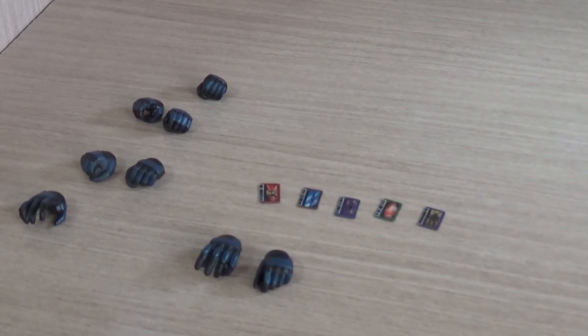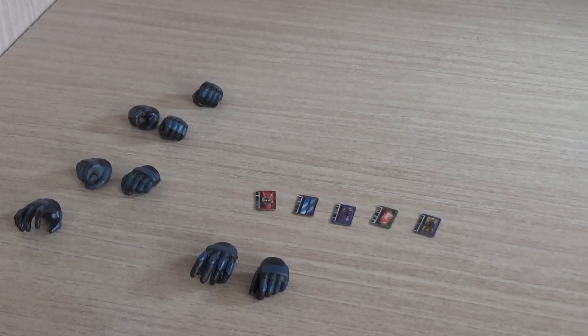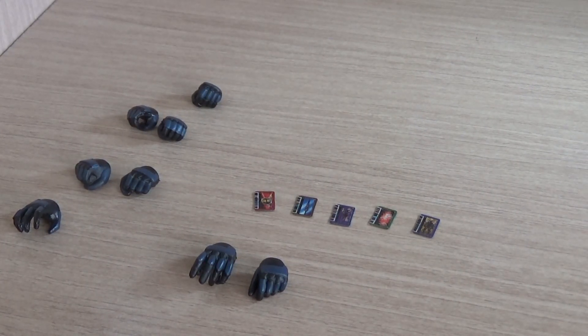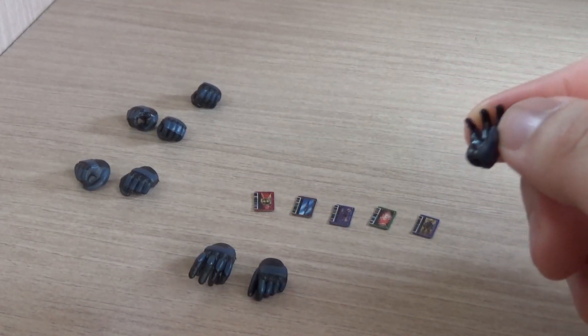Since this is from Kamen Rider Ryuki and the early days of Heisei Rider, we don't actually get much, at least for Alternative Zero. But we do get multiple hands — I was surprised to see quite a lot of hands. First of all, there's another open hand for his left arm.